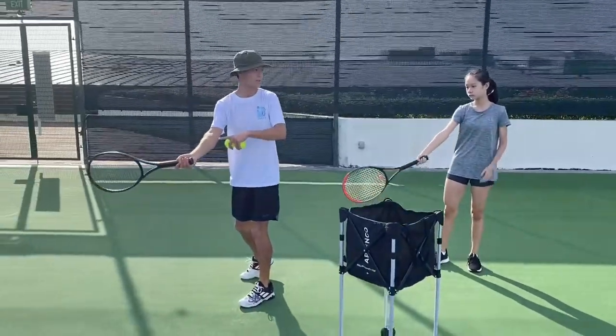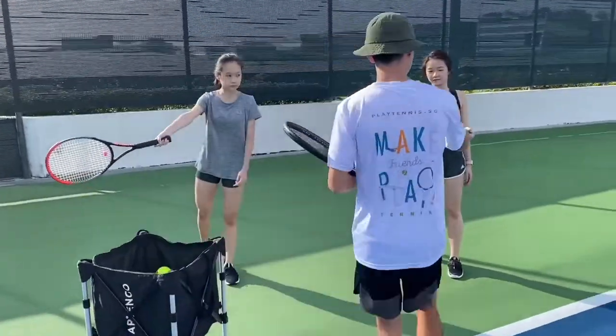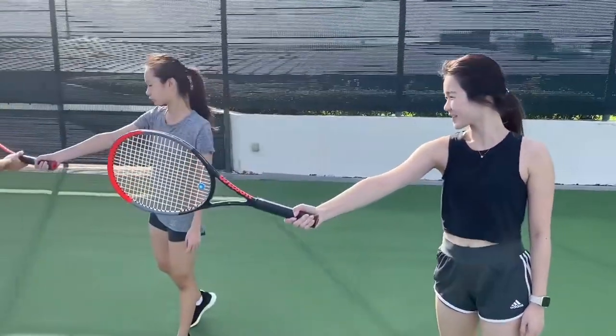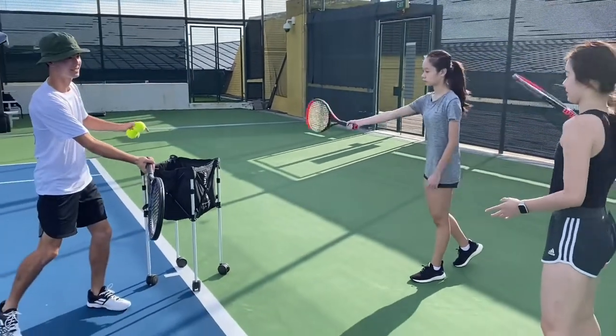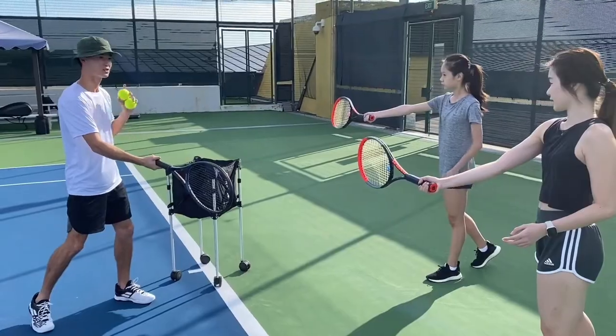Swing and freeze at your contact point. Something you can do when you're waiting off is practice freezing at the contact point. So I swing, freeze. And I check — is it straight? If it's slightly bent to the side, not good.